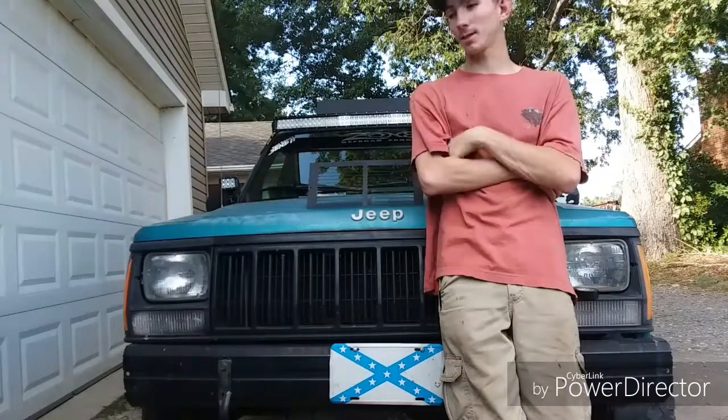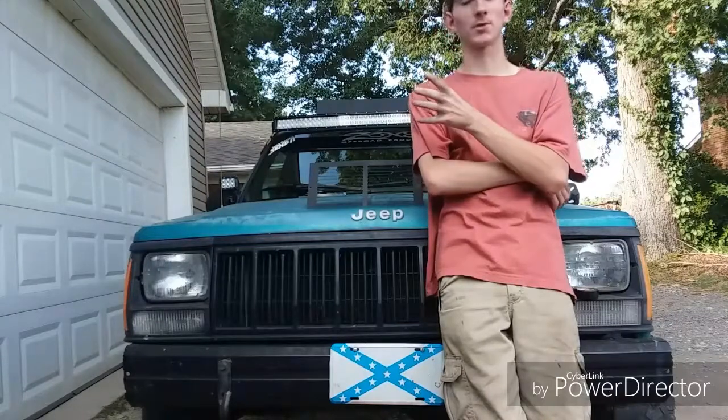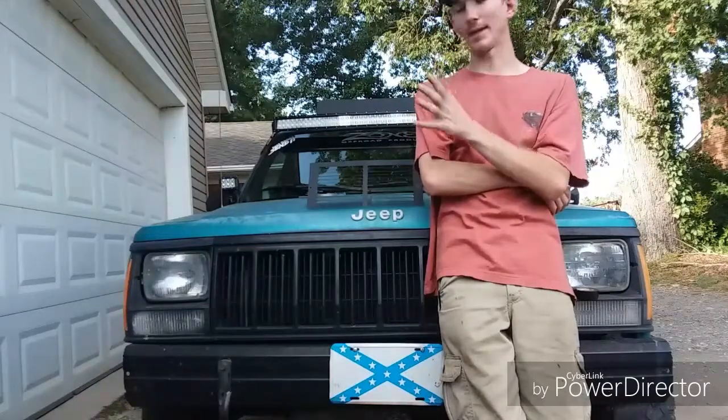This is Crush Production, and in this video we're going to be doing something that I've always wanted to do to this XJ from the man that I bought it from.